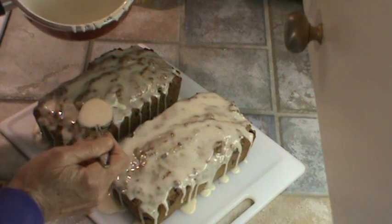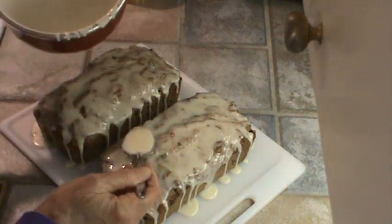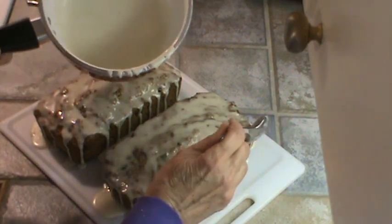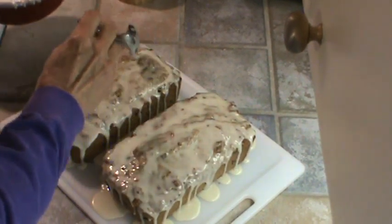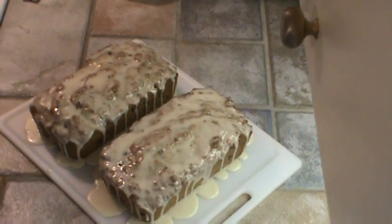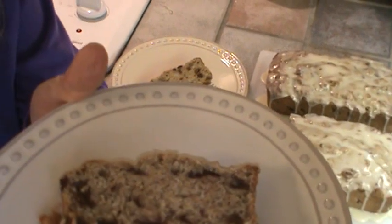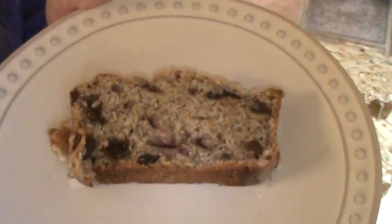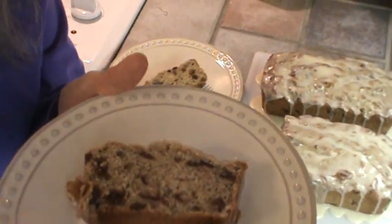I think next time I fix this I'm going to fix it in a tube pan — it would probably take an hour to cook at about 350 degrees. I'm going to go ahead and cut this, and Mr. Buck and I are both going to have a piece because we've already finished our main meal of the day. There's what it looks like. It is super moist, and we've got the glaze on it. It is still warm. I already know what these taste like because I made them into muffins and they did come out very moist that way too. We will see y'all next time. Bye for now.